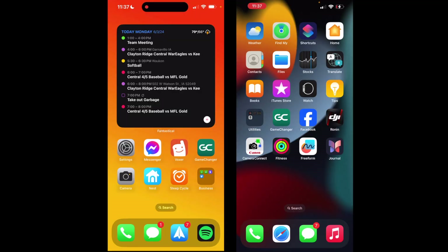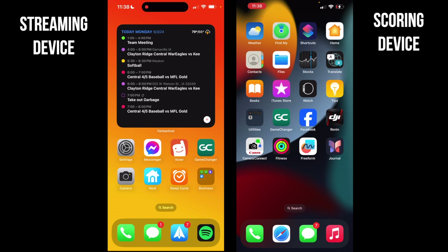This is a quick tutorial showing you how to set up live streaming for any of your ball games. It's important to note that in order to do this you have to have two devices that have a cellular connection of some kind — whether that's two phones or iPads with a cellular connection. You have to have two devices connected to a cell signal, and in this case the device on the left is going to be the live streaming device and the one on the right is going to be used to keep score.